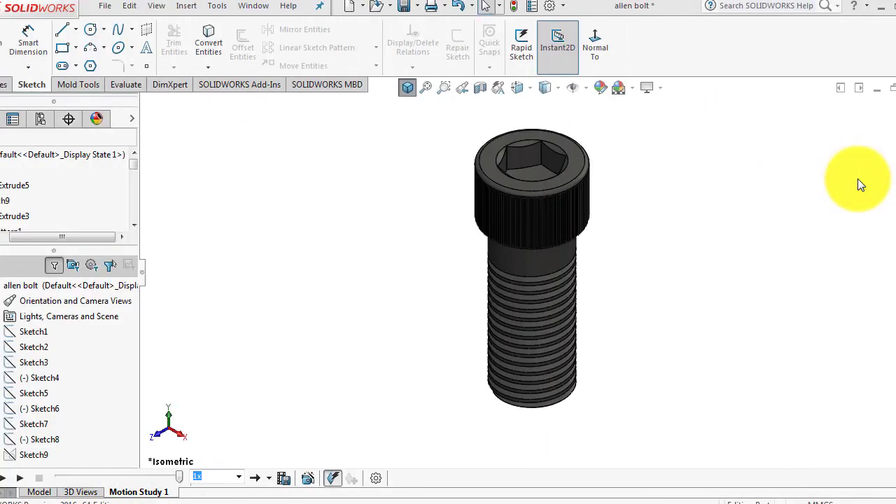Hello everyone, in this video we are going to design an LN bolt that you can see on the screen right now, and let's have a look.